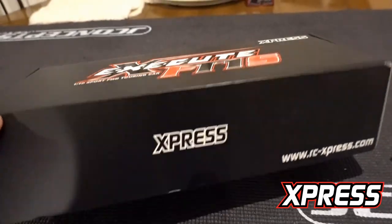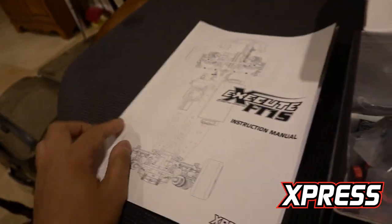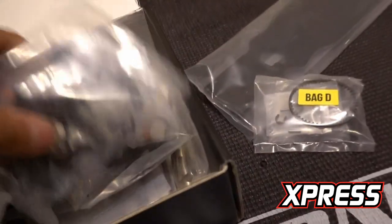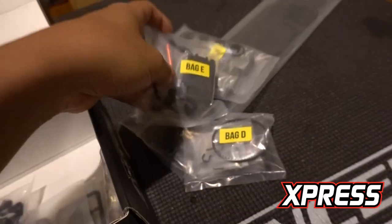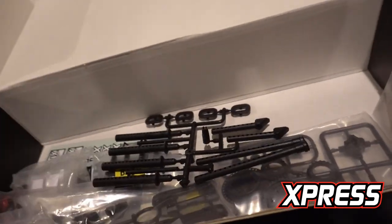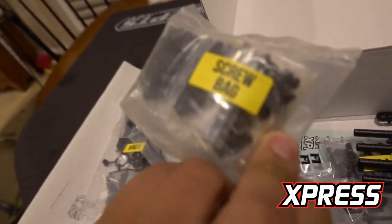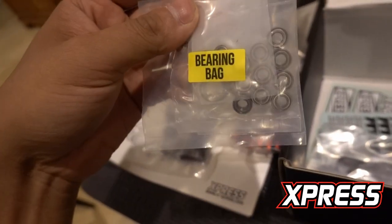Do a quick open box. Right off the bat, the instruction manual, just like the XQ10, then a fiberglass chassis. All the bags are labeled. It comes with a spray bar, so that's one less option part we need. Screws come in a separate bag. It also comes with bearings — that's good. Some very cheap cars do not come with bearings, so this is very good.